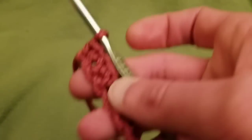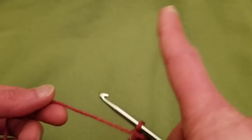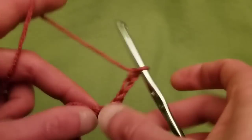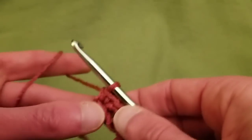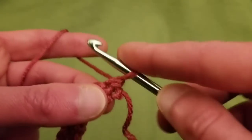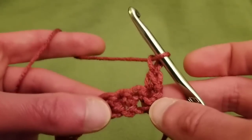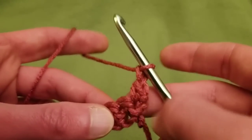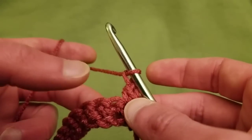Onwards to row two. I did all my single crochets along the chain. Now you can go to row two in one of two ways. You could chain up three, which counts as your first double crochet. Or another method I rather like — instead of chaining up three — you turn your work, don't chain up anything, and into the first stitch do a single crochet and a chain one. That is an alternate chaining-up method — learned it from Mr. Yarny Pants. Be sure to visit his channel; he's an awesome YouTuber.